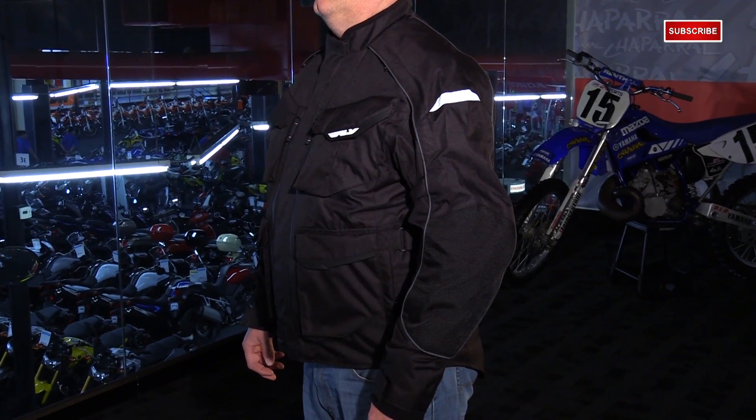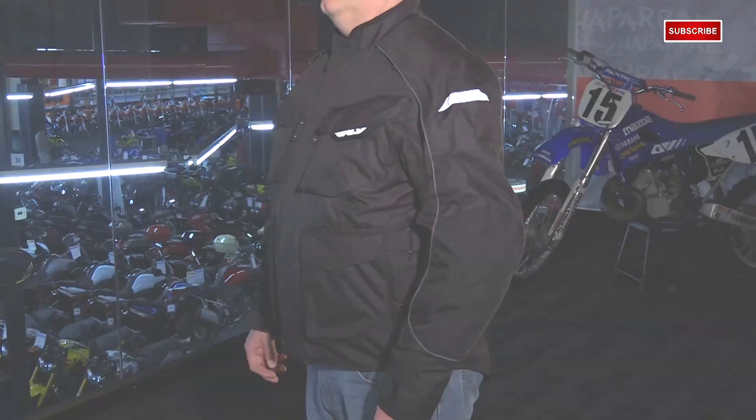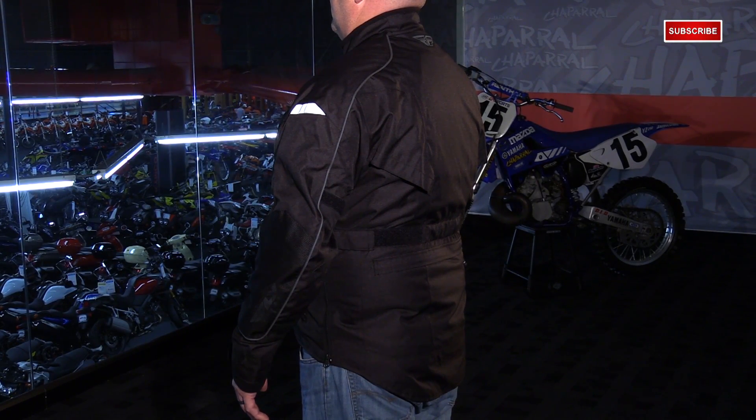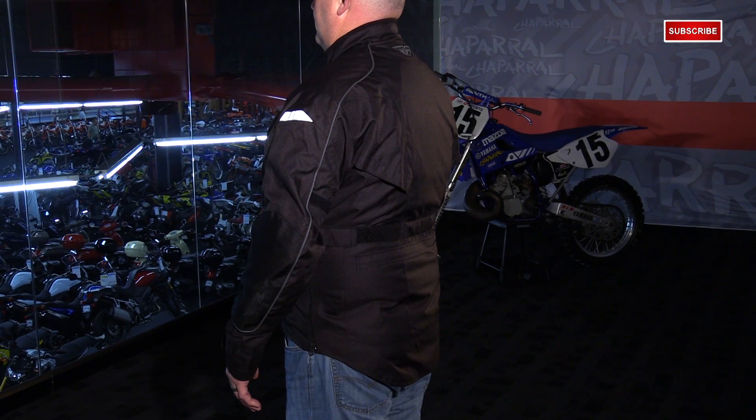Now let's talk about the overall fit of this jacket. It's primarily aimed toward touring slash adventure touring riding, so you're going to be in the upright position — sitting a little differently than in the tuck position. With arms straight out and sitting more upright, it has a nice taper at the bottom. It's more of a three-quarter style jacket with a super long drop tail, giving you plenty of coverage in that riding position.